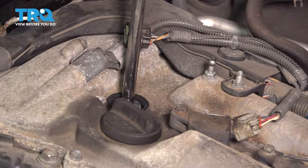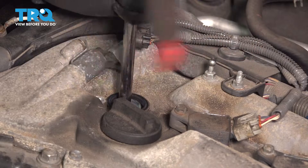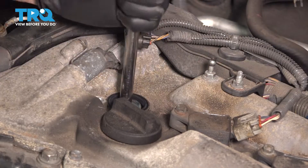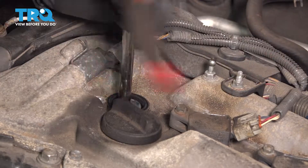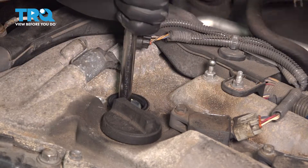Also notice I did not put any anti-seize or anything else on the threads of the spark plug itself. They do have a special coating and you do not need to add anything to the threads. Start it in by hand so that it does not cross-thread, and then use your ratchet or tool of choice to bottom this out.